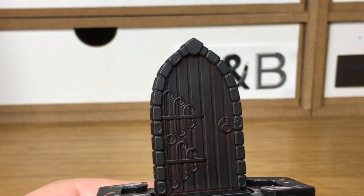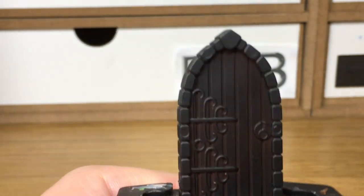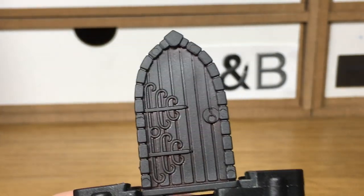Hi folks, welcome to Bush and Balkan. Today I'm just going to be doing a quick tutorial on how to paint dungeon doors. We sprayed the door with Halford's matte black primer, which gives it a nice undercoat.